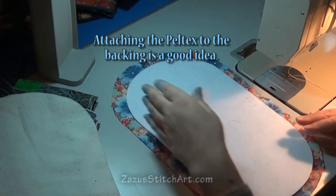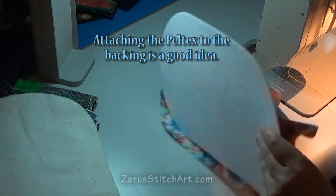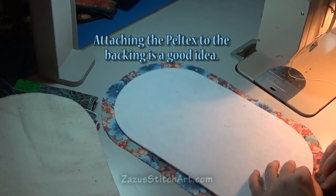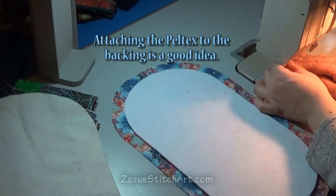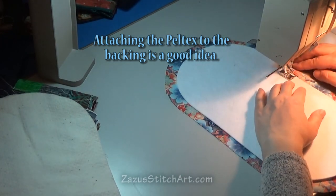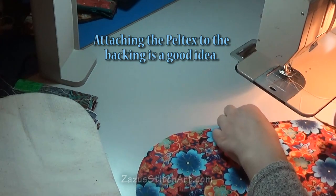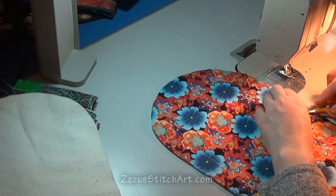Now I'm going to quilt this part, but before I do — just so this doesn't slip out of place and give me trouble later — I'm going to sew it down. It may pucker a little bit in some places since it's going to be on the inside of the piece. I'll use my regular foot, backstitch, and just stitch around. The tension is not the best but it's going to be on the inside of the piece so I'm not going to take it out.